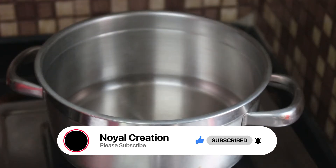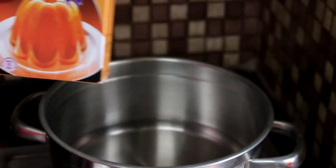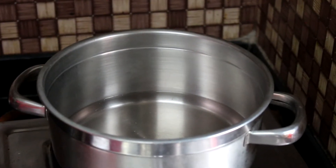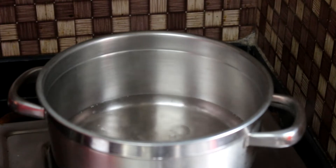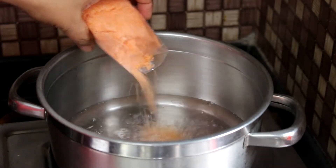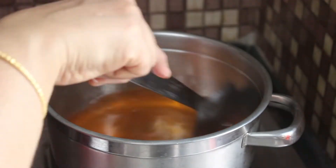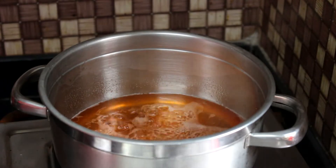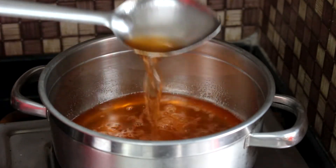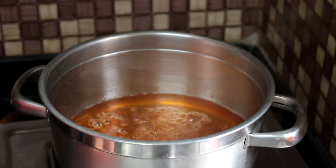We will add the strawberry jelly with orange jelly powder. We will add the orange jelly powder. Put the panisar in the panisar. They are ready to be cooked. The orange jelly is ready to be cooked in the mold.